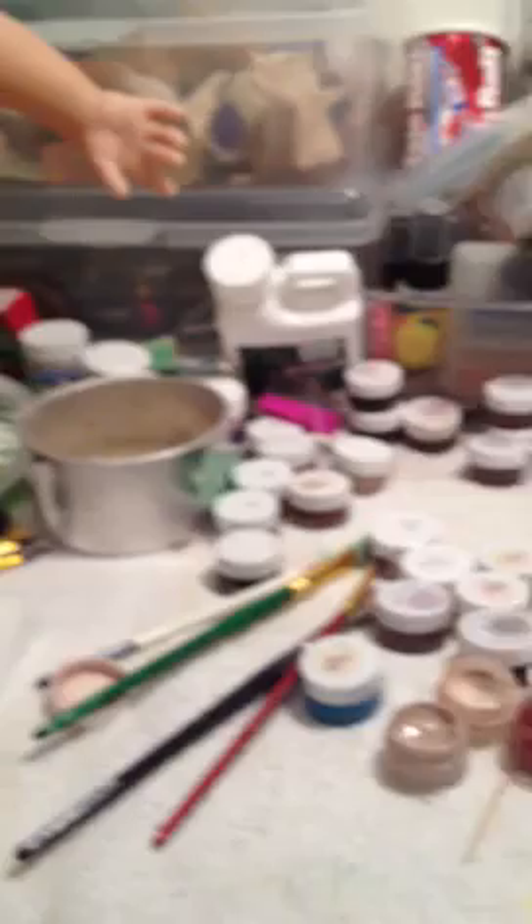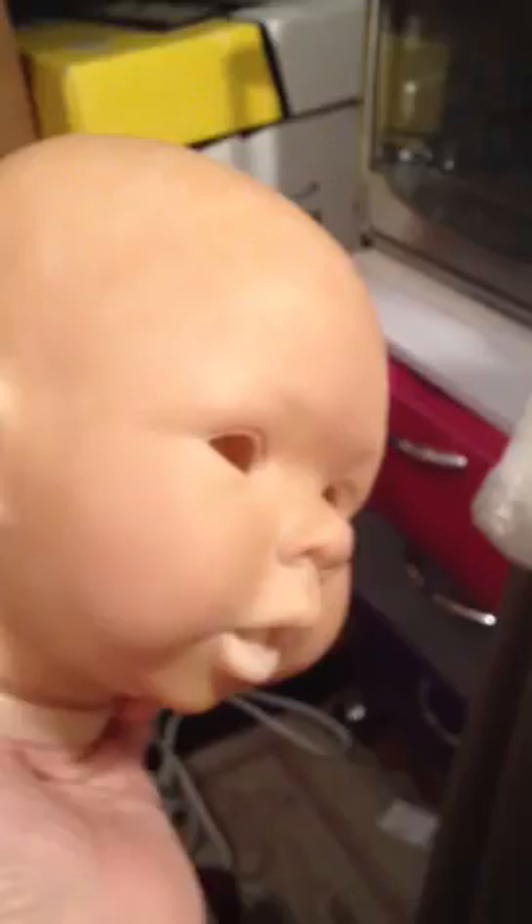Hey guys, it's Honeydip36. I'm working on a new baby. This is going to be my, I think, a little girl. I got the first layer of skin tone on and it is like almost my color, almost. But here's the little girl — her name is going to be Savannah.